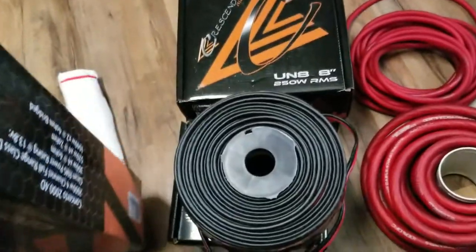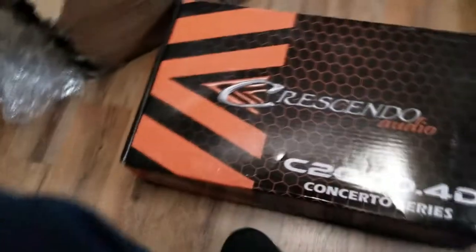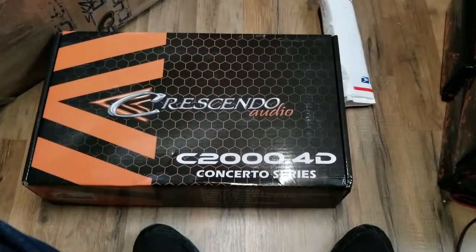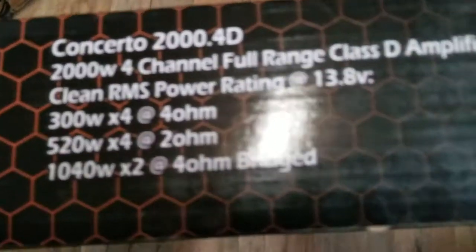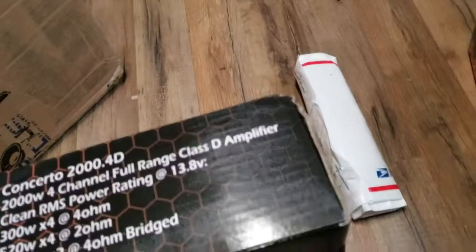Sorry about the video, I'm sure it's going to look awful. CU 2000.4 for just the mids — which I am severely overpowering. My amplifiers are overpowering what I need right now because I only have four channels. I think this does 300 watts at 4 ohms, and these are 4 ohms — at least they're supposed to be. Let me see. Yeah, they're 4 ohms.